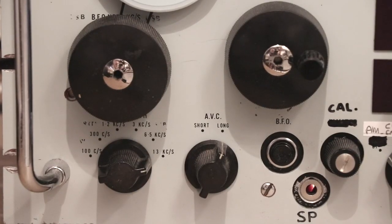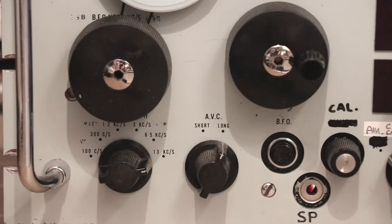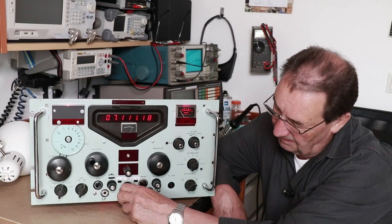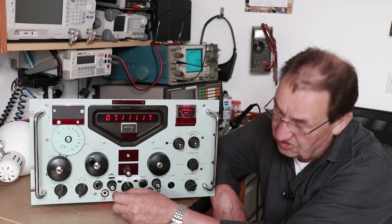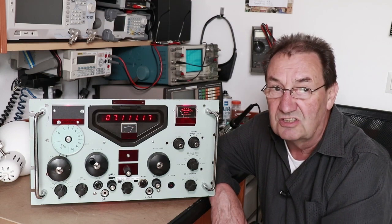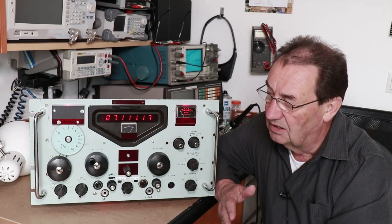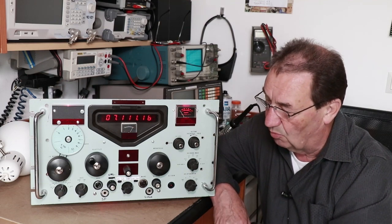The AVC can be switched to slow, medium, and fast. Also different from the original Racal is the possibility to receive AM, CW, lower sideband, upper sideband, and FM. The FM is an extra feature so you can use the receiver behind a converter for 2 meters, 70 centimeters, or whatever band you like.